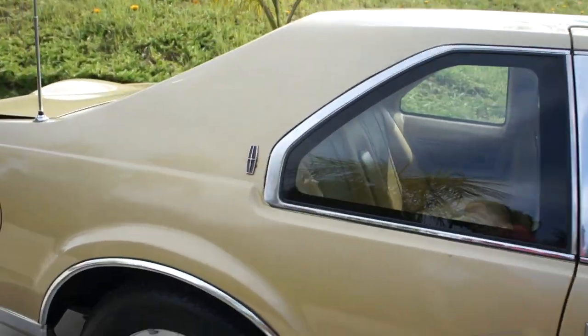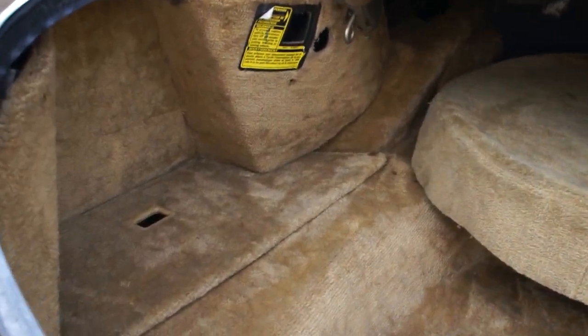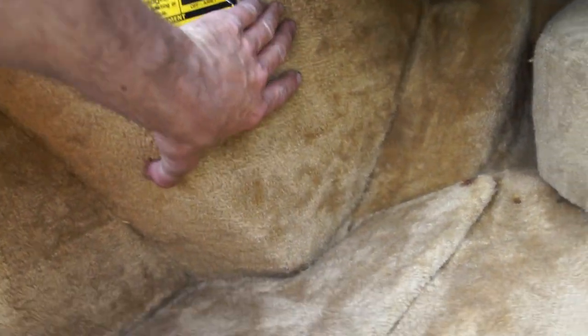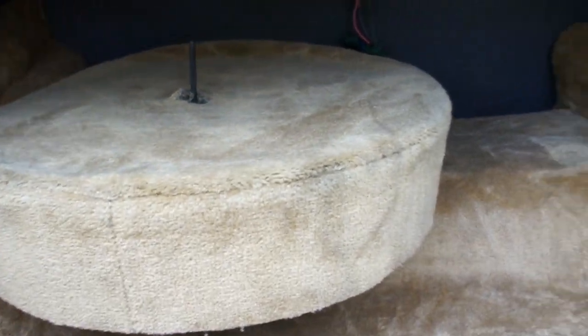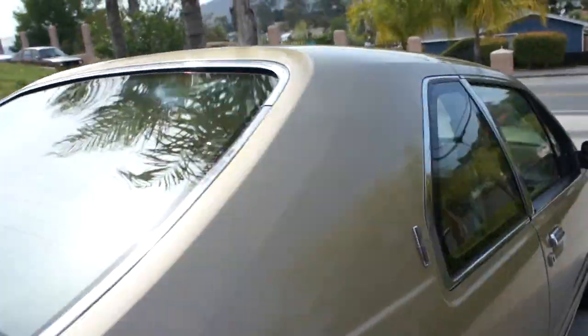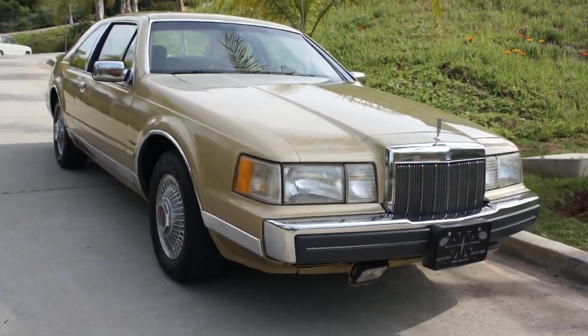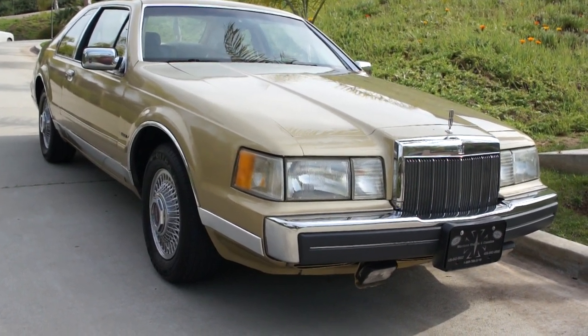Whoever had this car took exceptional care of it. The trunk area needs a little pin to keep it up but you can see the spare tire back here and all this stuff is in there. Nice and clean as it gets. My name is Nathan, 406-544-6919 — that's about all the time I've got. Thank you for watching. I'll help you export this anywhere — call me anytime, day or night.